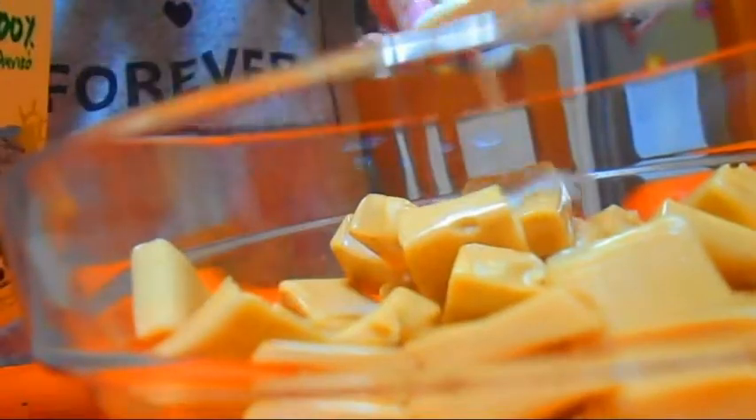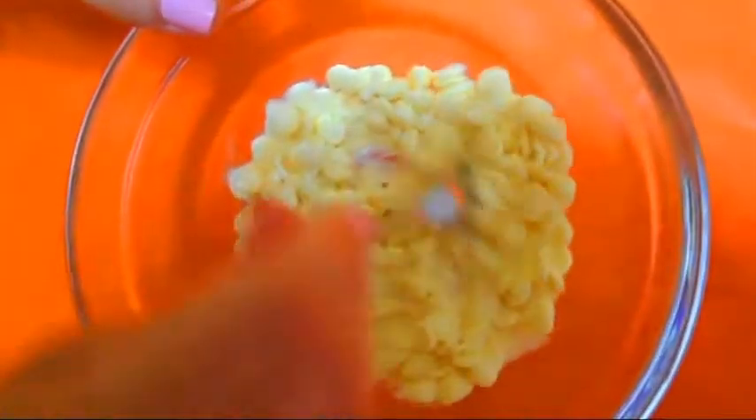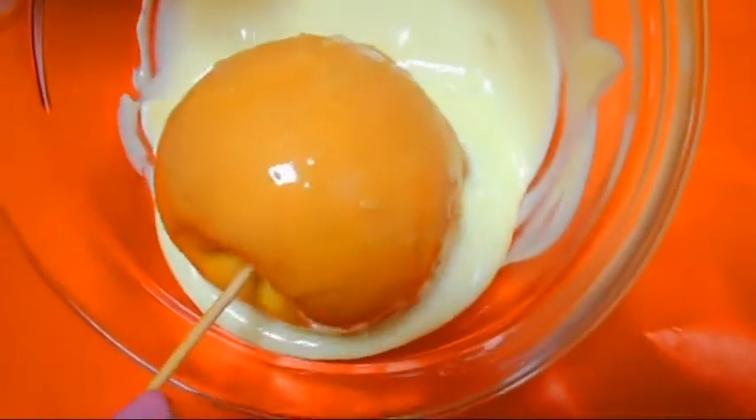Take some caramels, add two tablespoons of milk, and melt them. Then dip your apples in the caramel. Next, melt some white chocolate chips and dip your apples in the white chocolate. Place them on parchment paper and let them cool.